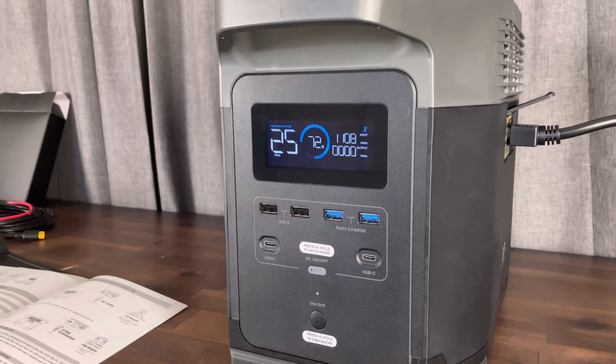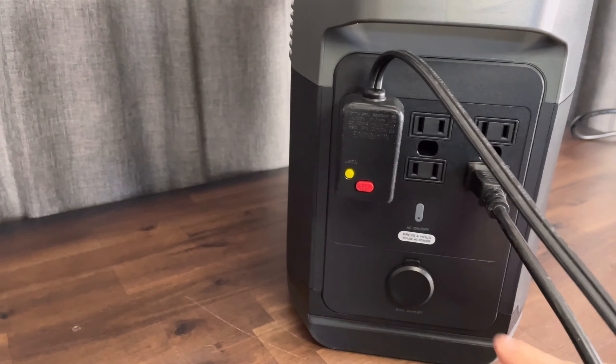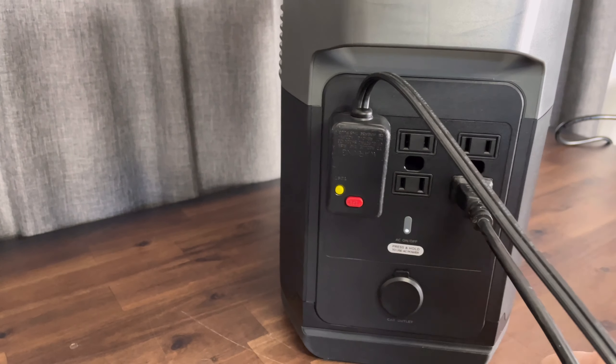That's one thing that's nice about the EcoFlow — it has the fastest charging rate at 1200 watts, so it can go from completely dead to fully charged in just two hours, which is pretty amazing. Now that the unit is fully charged, we're going to go back to the kilowatt meter and see about how long it took and how much power it took to actually charge it up. You can see we used almost a kilowatt and it took about an hour and 23 minutes.